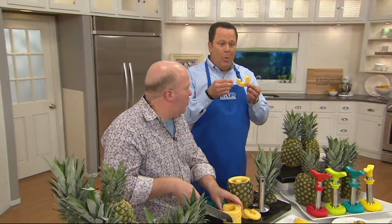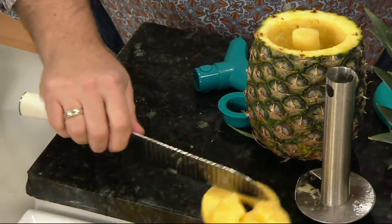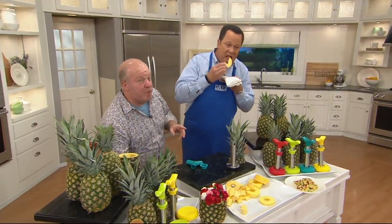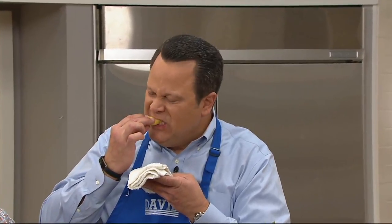Or you cut one more time — don't drop the pineapple, David — cut it in fourths and you can do it for shish kebab and salads, and they're ready to go. There's never been an easier way to have pineapple. How many times have you bought a pineapple because it was on sale, put it on your countertop, and someone says, 'I don't think I'm going to open it because you need a knife and accidents happen'?